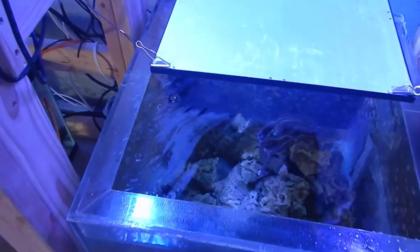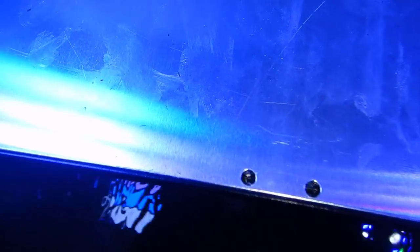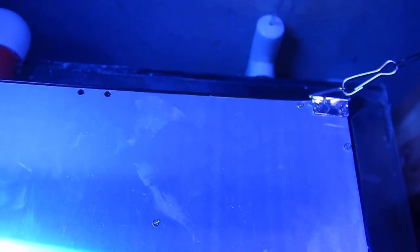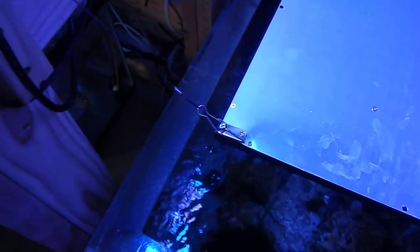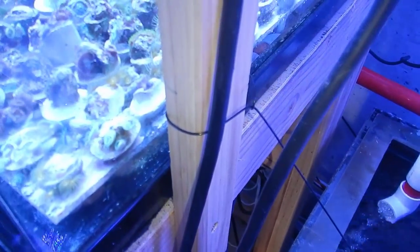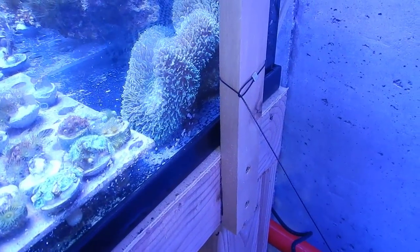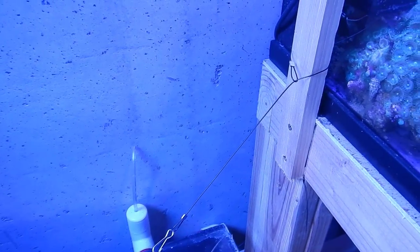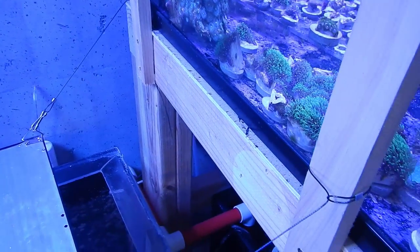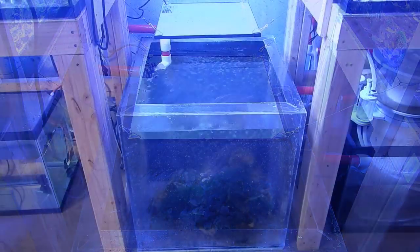That allows the light to hang over the sump about 10 inches off the water level, and it's not getting splashed by bubbles from the overflow. The only issue when I originally hung it was that the anchors caused the light to be crooked, so I repositioned them by simply unscrewing and screwing them back in. That way the light fixture hangs evenly without any issues.